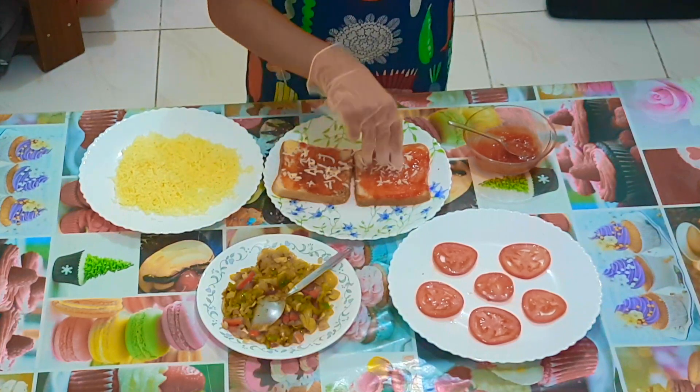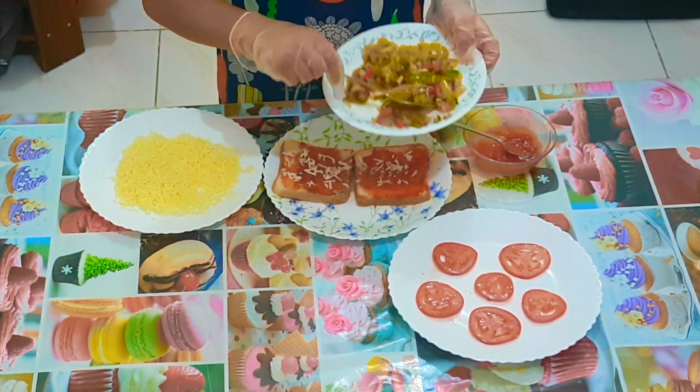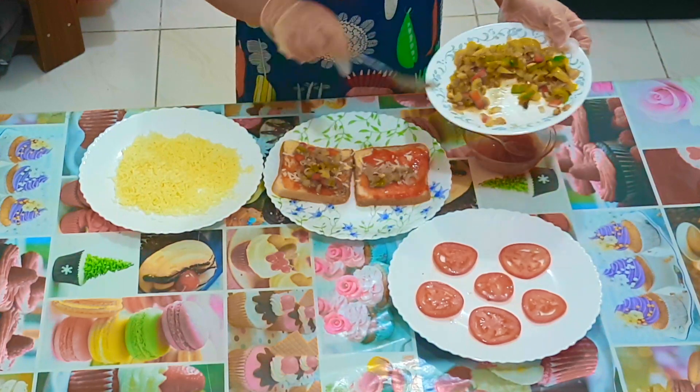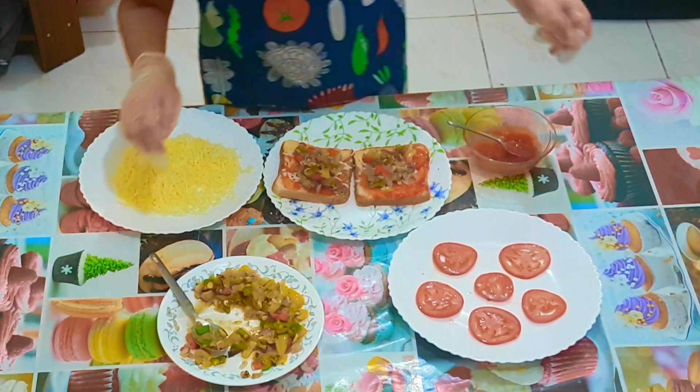Then add all the vegetables. While adding vegetables, you can also use meat if you like. Then add the slices of tomatoes.